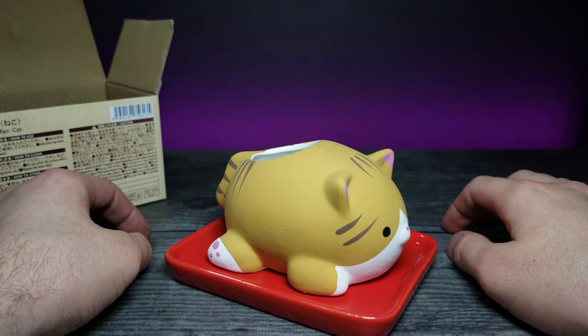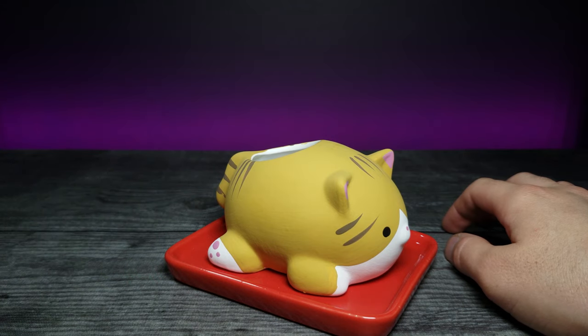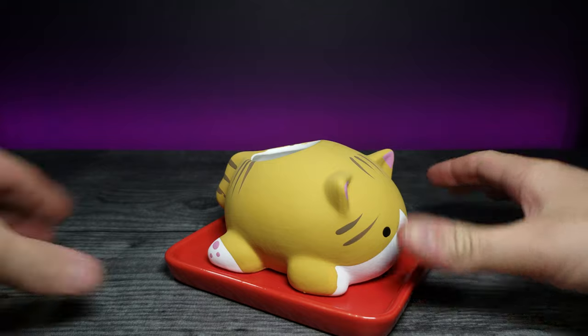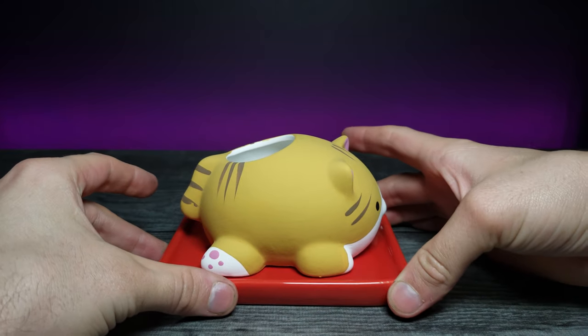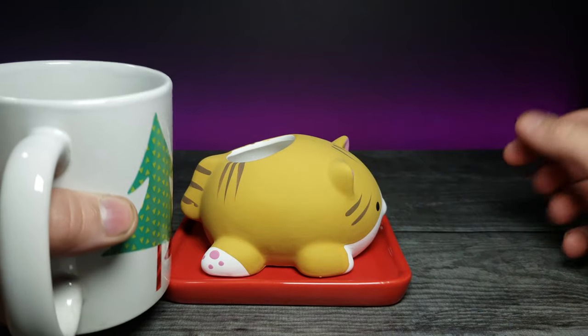I'm not too sure. I'm going to take a look at the back — it says add clean tap water about halfway. I have no idea how this is supposed to work scientifically, but I'm going to go get some water and fill it up and see what's going on.